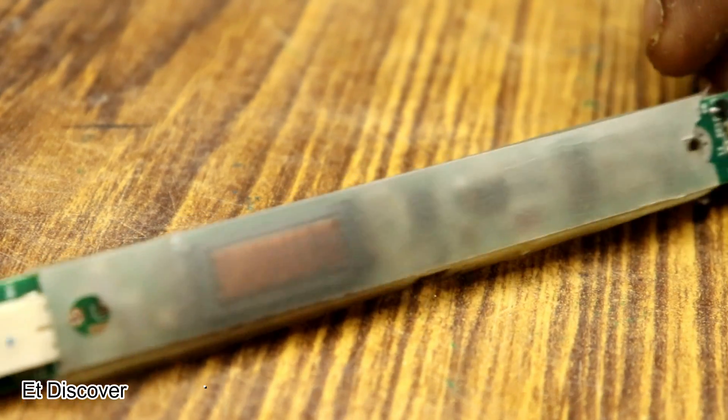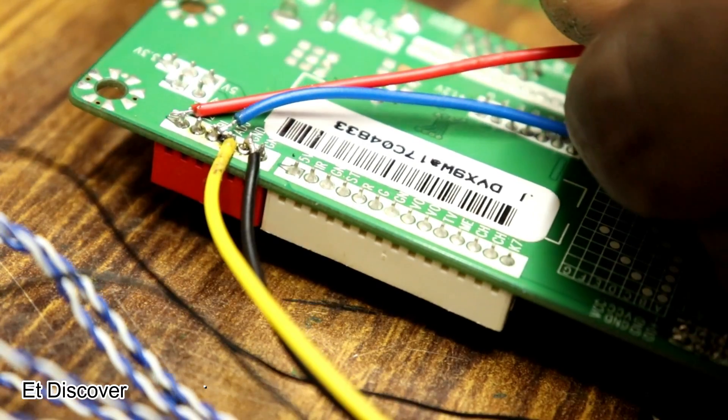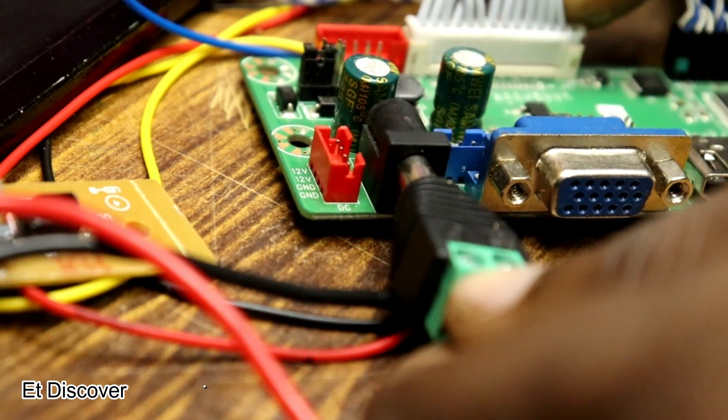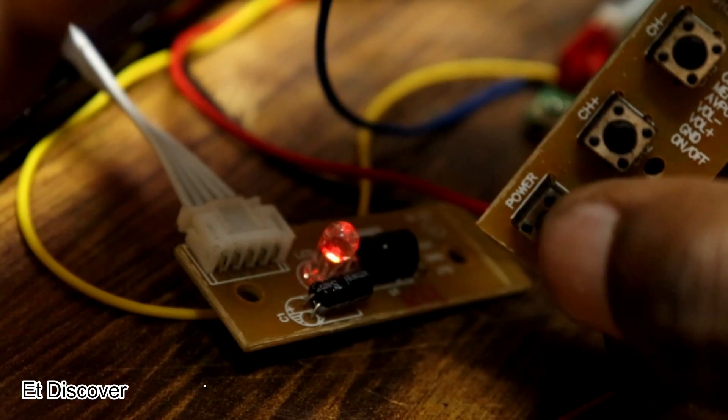For this purpose I am using an inverter from a laptop. I connect all the connections — positive, negative, brightness, and backlight. I gave 12V to the V69 board and pressed the power button, and you can see the LED is working.